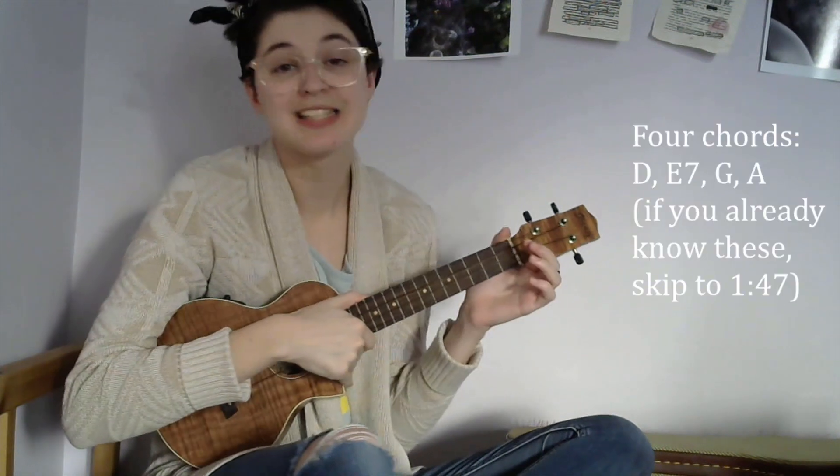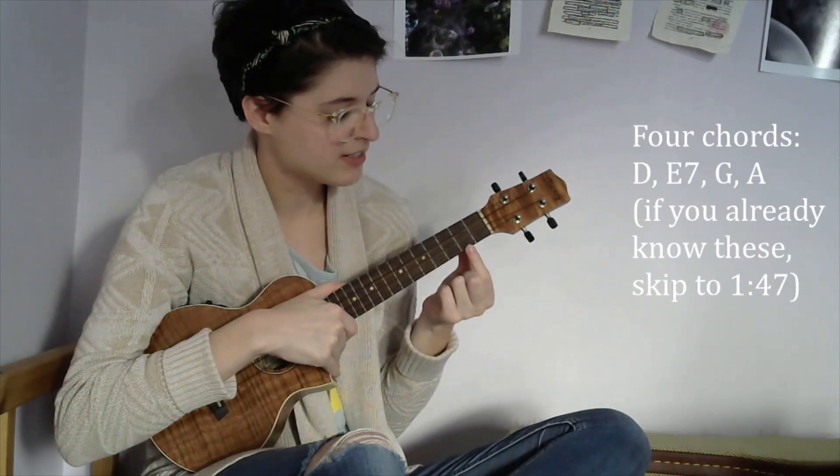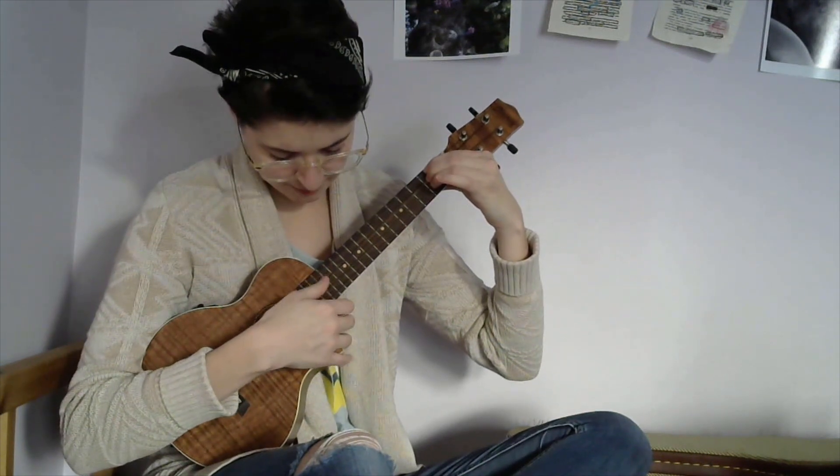You only need four chords to play this song — it's pretty simple. The first chord you need is D. I like to do D by doing the second fret on the top three strings, so it's just one, two, three on the second fret, and you don't use the bottom string. And that's a D.